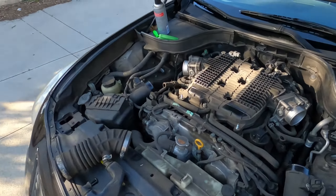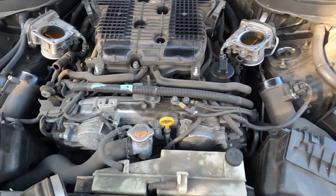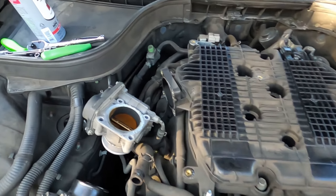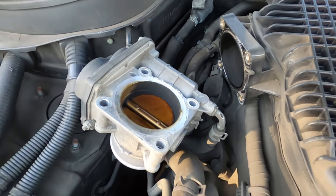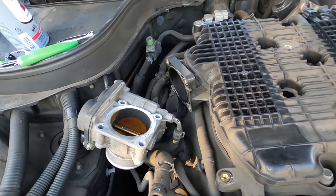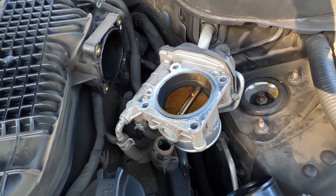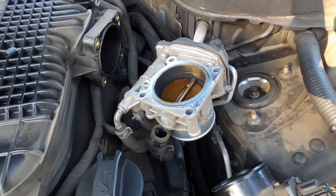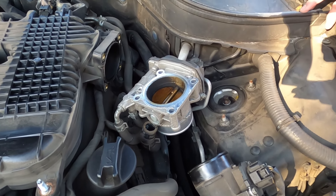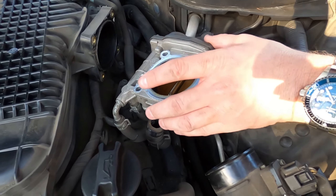Our throttle bodies are now unbolted, and as you can see they're pretty dirty — they've never been unbolted before. We could tell by the way the bolts broke loose. Yeah, that's a bad one — disgusting. We're definitely going to get this cleaned with our throttle body cleaner.